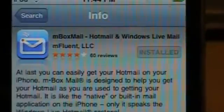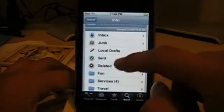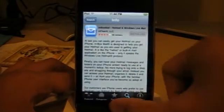You need to get this app called Mbox Mail. Unfortunately, you have to pay — it's ten bucks. It's an okay app. So I'll show you it right now.